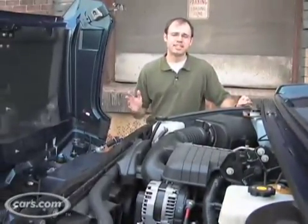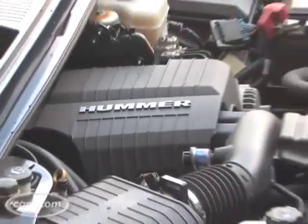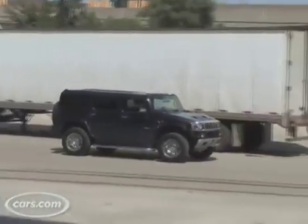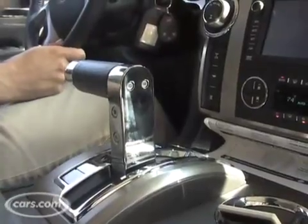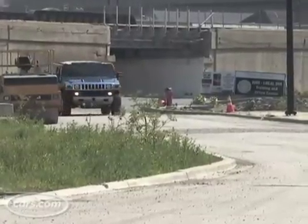The 2008 H2 gets some significant changes under its clamshell hood. There's a new 6.2-liter V8 that makes 393 horsepower and 415 pound-feet of torque, and it works with a new 6-speed automatic transmission. That's good for a towing capacity of up to 8,200 pounds, and Hummer says it's also more fuel efficient than before.